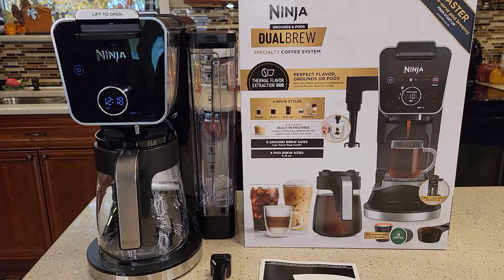Hello everyone, this is Just a Dad. Today I'm going to show you how to set up this Ninja Dual Brew model number CFP300 specialty K-cup and 12-cup coffee maker with frother.